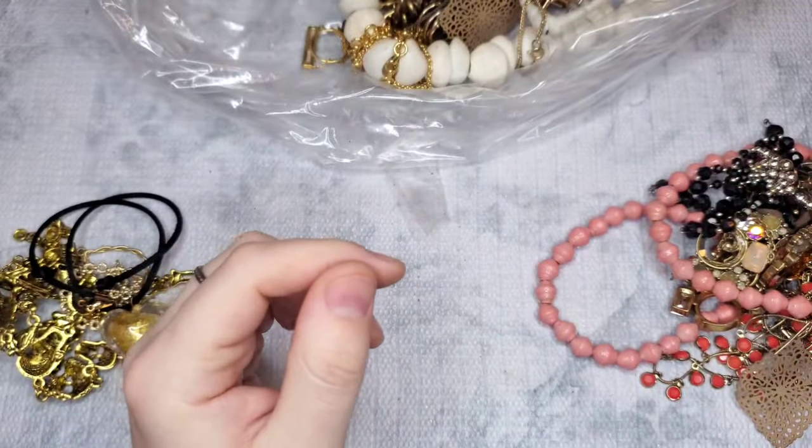We have another necklace that kind of looks like J.Crew — let's see. This is a Stella and Dot. There is some wear on the clasp and a little on the chain, but it's really pretty. We have all these marquee-cut stones with orange enamel. The worn part is the part that goes around the neck that you won't even see. Let's just do $5 on the Stella and Dot.